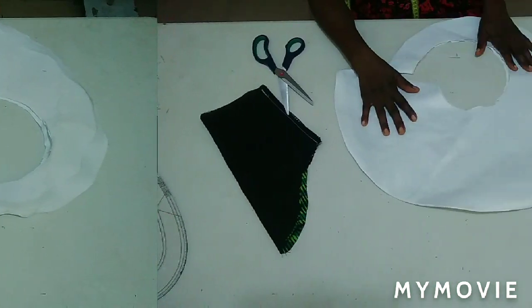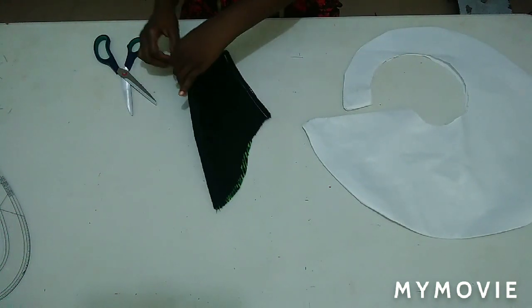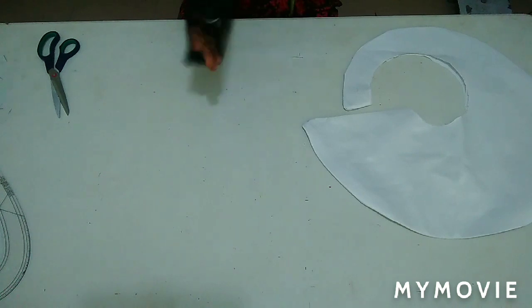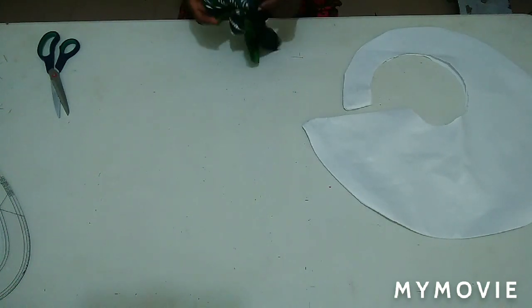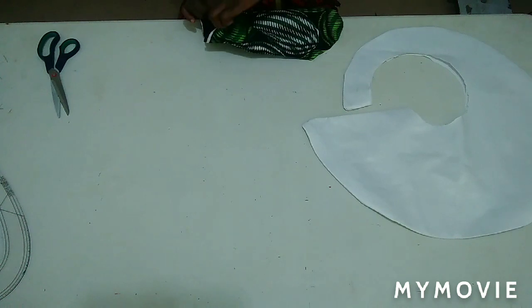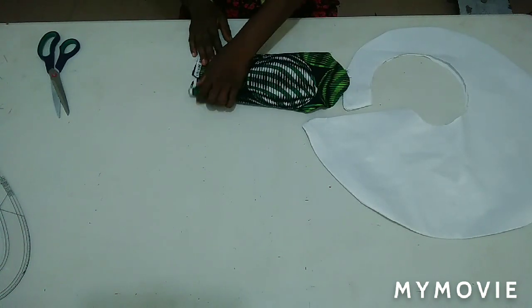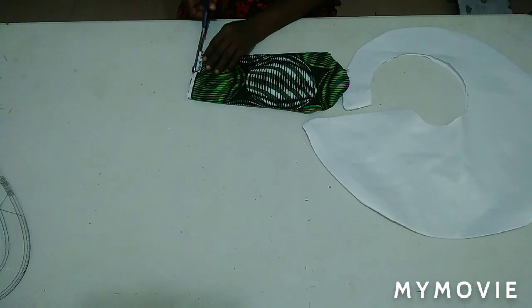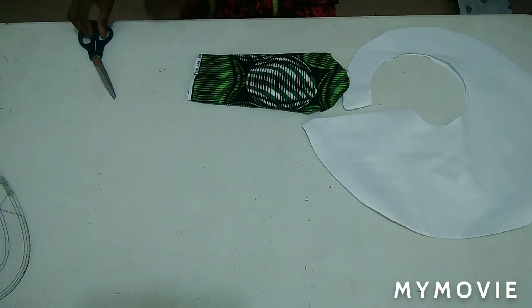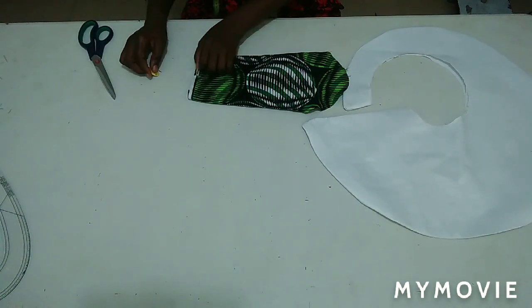I'm done ironing it — it's very nice and beautiful. This is my basic sleeve; I'm going to stitch the side seam. I'm going to notch the center of my sleeve here before turning to the right side. This notch indicates where I'm starting my down part.